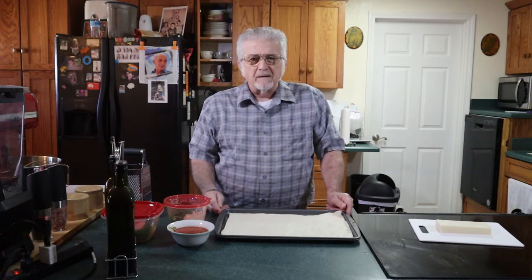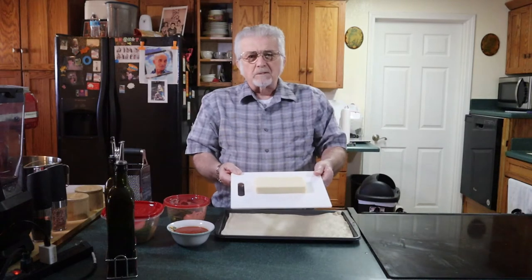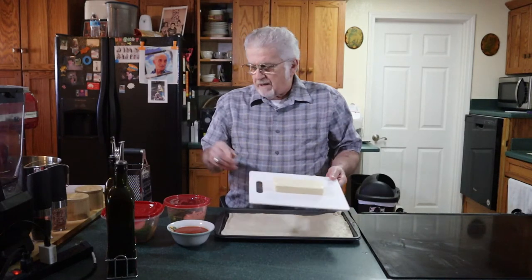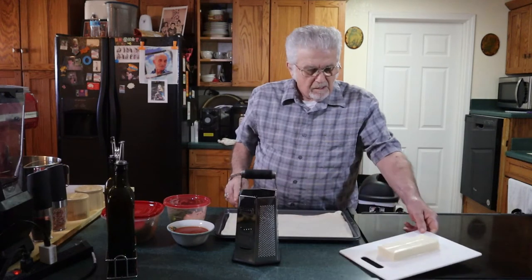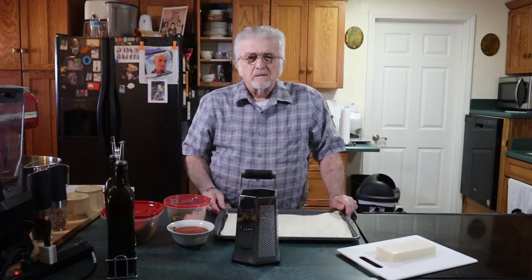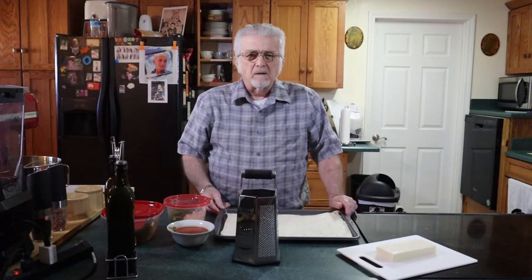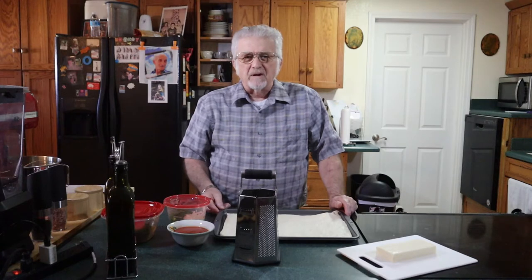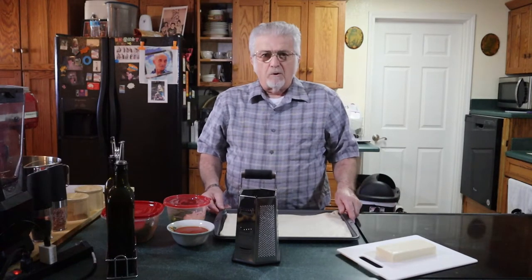While that is baking, we'll take our mozzarella cheese and grate it on our box grater to get the best flavor, because the pre-shredded cheeses have a chemical added to keep them from sticking, which alters how it melts and also gives it a different flavor. So we're going to be grating our own cheese today.